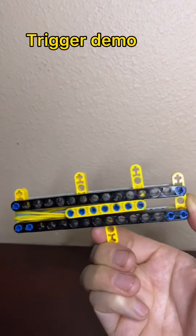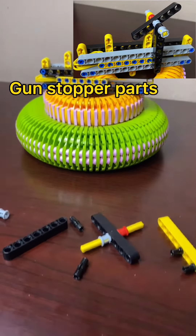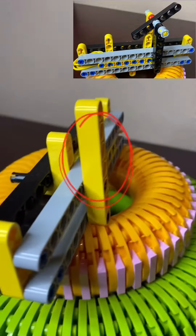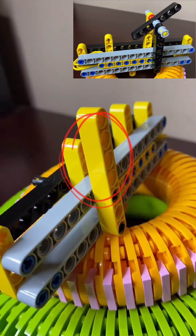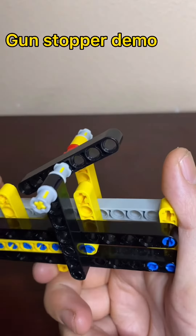This is how your trigger should work. Pause the video for the gun stopper part. Now let's continue building.